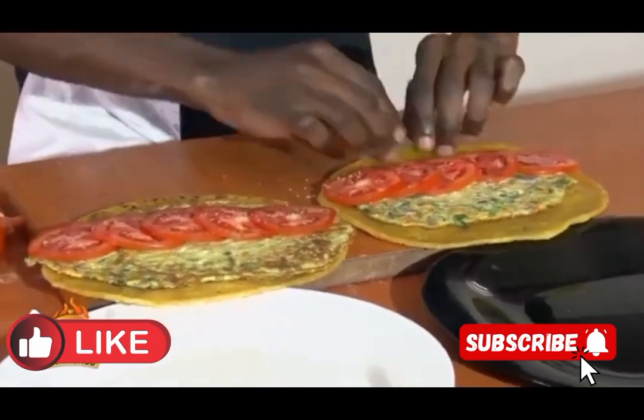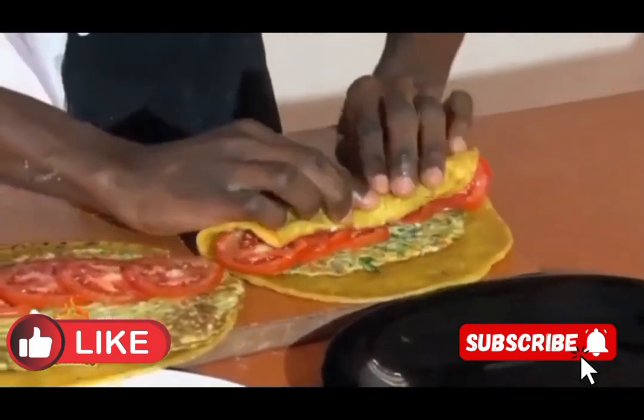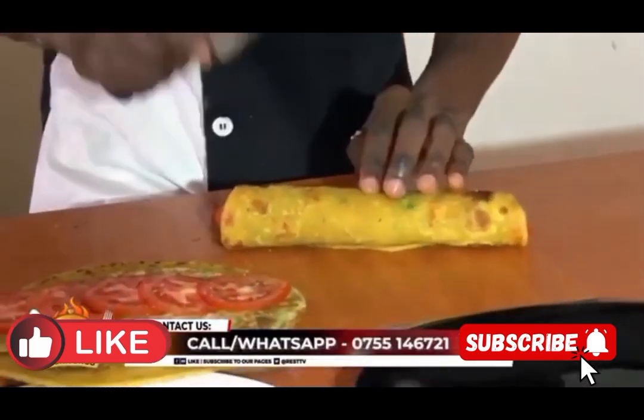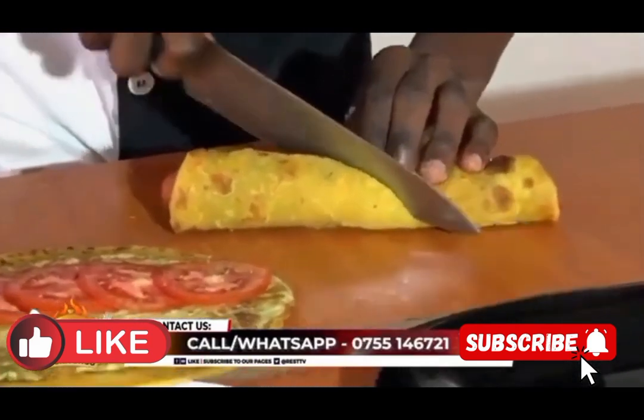You are going to sprinkle with some aromate or salt, and if you want, you can also put some fresh coriander. Then you roll it. After rolling, we are going to the best part of the show — we are going to start slicing. It is professional.